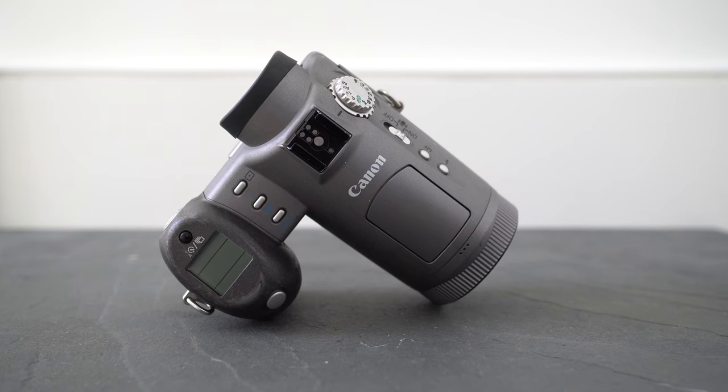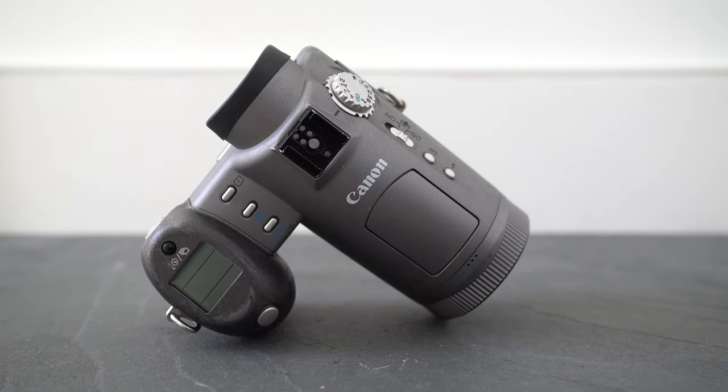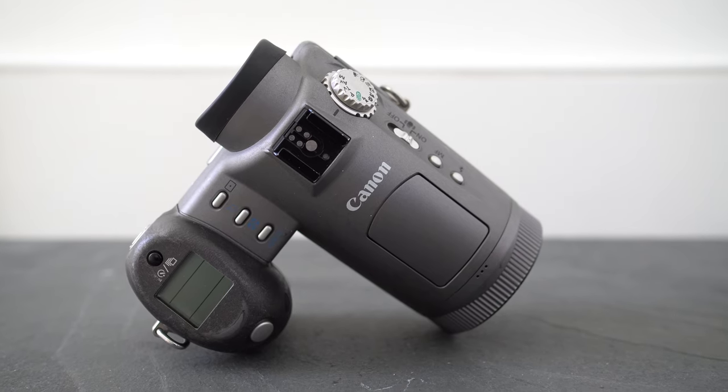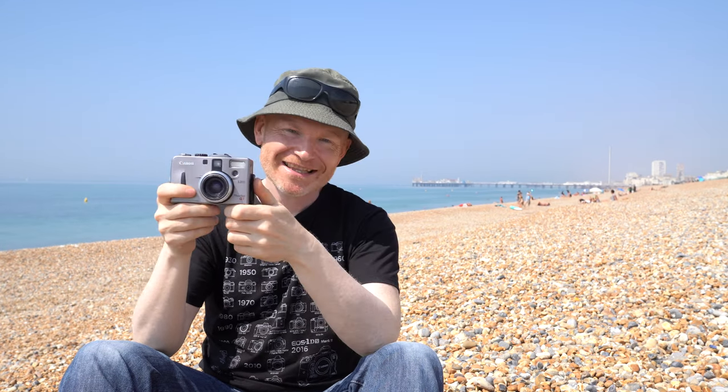Canon also offered the Pro 90IS, which swapped the lens for a 10x optically stabilised zoom and fitted it with a DSLR-style grip and an electronic viewfinder for that greater range. However that lens wasn't designed for a 3-megapixel sensor and had to crop images slightly to 2.6 megapixels. You can find out more about that in the review of the PowerShot Pro 90IS.